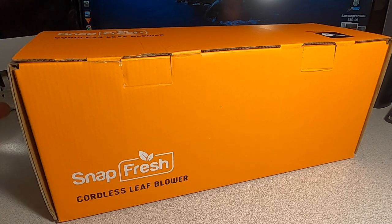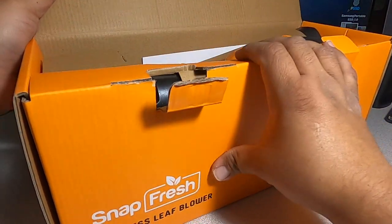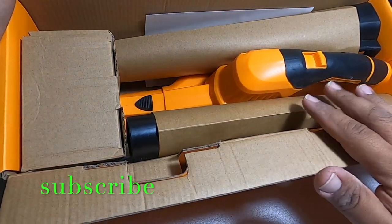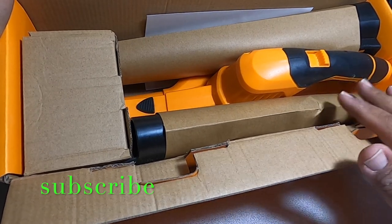Don't forget to help out the channel by subscribing, hitting the like, and hitting the bell icon so we can buy tools like this. Make sure to leave reviews. Let's get to the unboxing real quick.